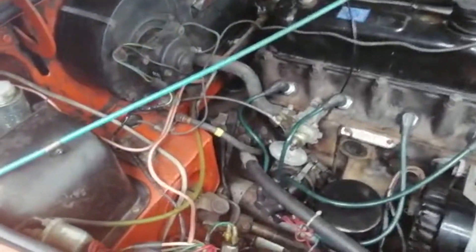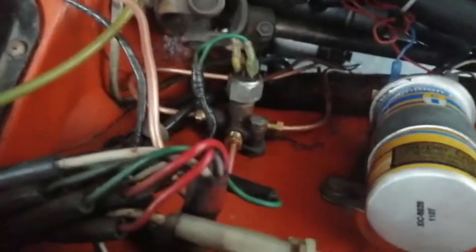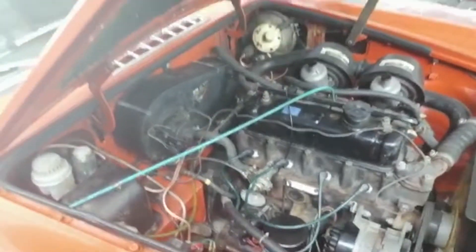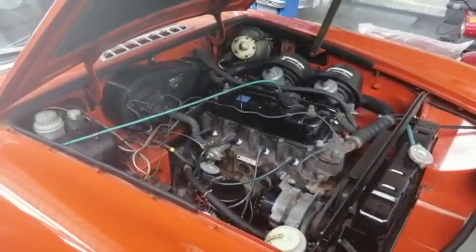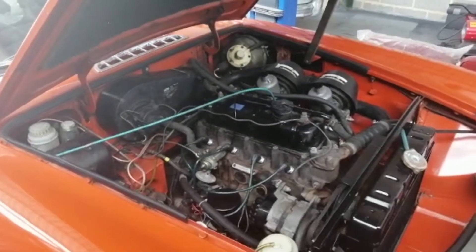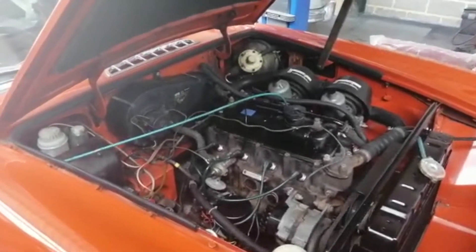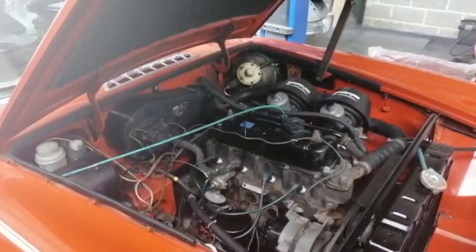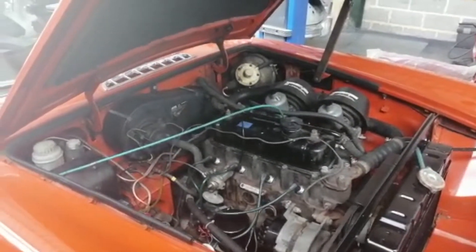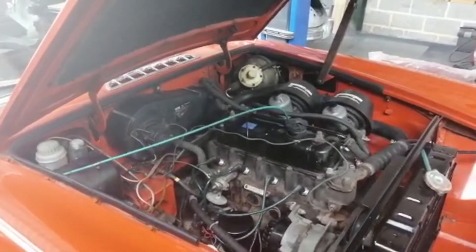You'll also notice that all the brake lines — all these copper brake lines — are all brand new. I've changed all the brake lines and the flexible brake hoses on the whole car. On the assessment you may recall there was some corrosion on the brake lines and it was not safe to leave them in that condition, so we changed them all out. It took a day, but they're all really good. I'm going to pause the video now and show you underneath the car.